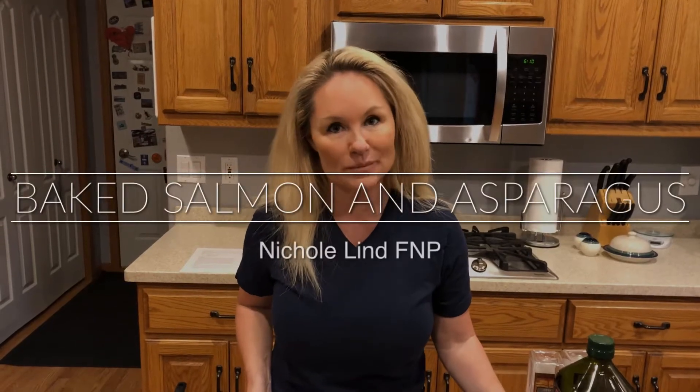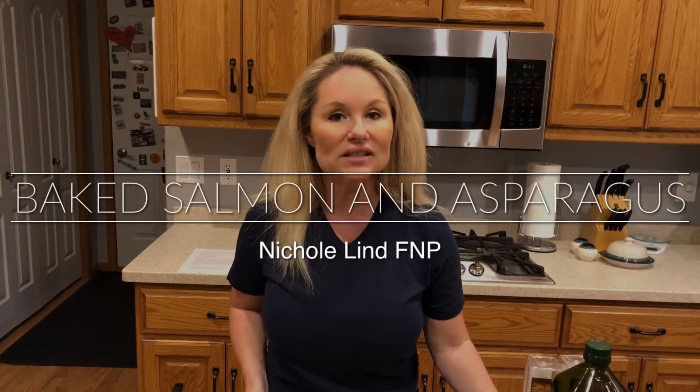Hey everyone, welcome to your next episode of Cooking with Nicole. Tonight we're going to make a one-pan baked asparagus and salmon dish, so you're going to have your meal all in one sheet. It's going to be quick, easy, and not a whole lot of cleanup.